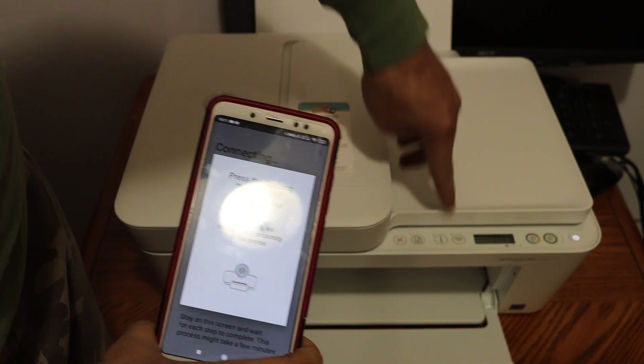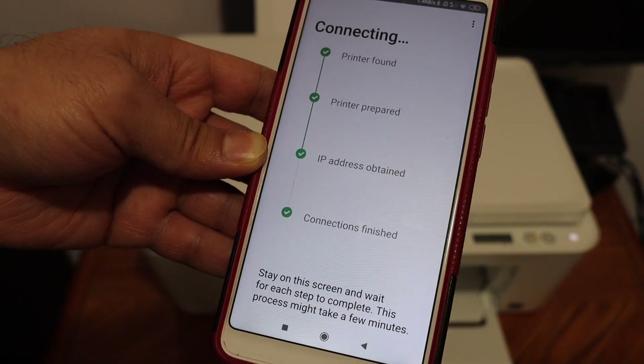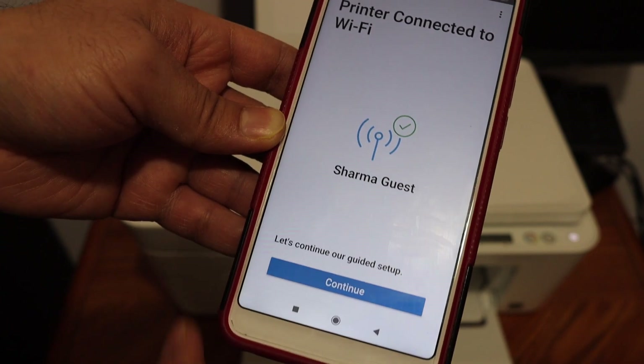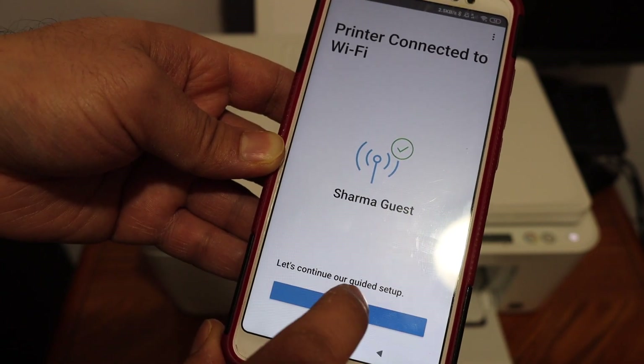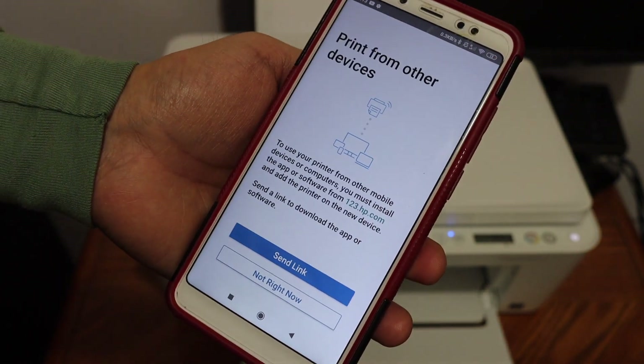After entering the password, click on the continue button. Now we have to click on the information button on the printer — that's here — and wait for all the steps to go through.